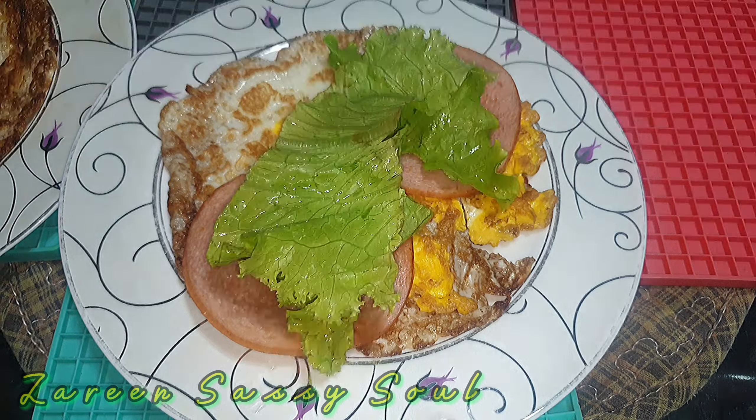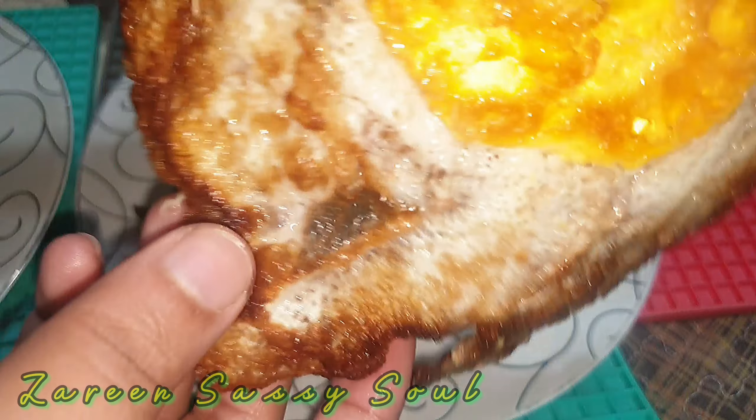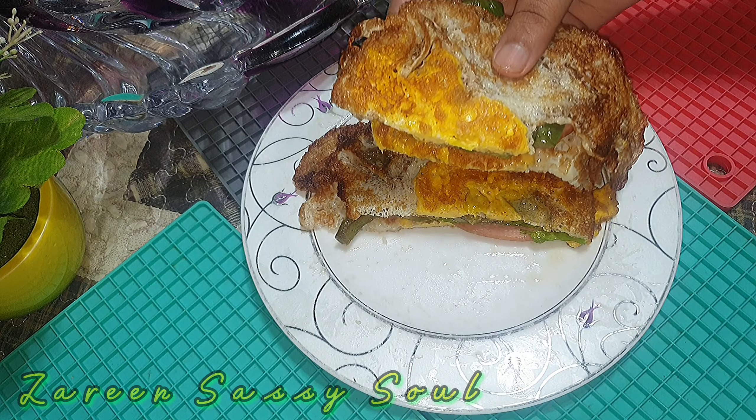Homemade scissor sauce, cream cheese, mustard sauce — I am going to share it, it looks yummy. Let me put it on top and give it a little bit. I don't think it looks yummy, but trust me, it tastes so good, so fulfilling.